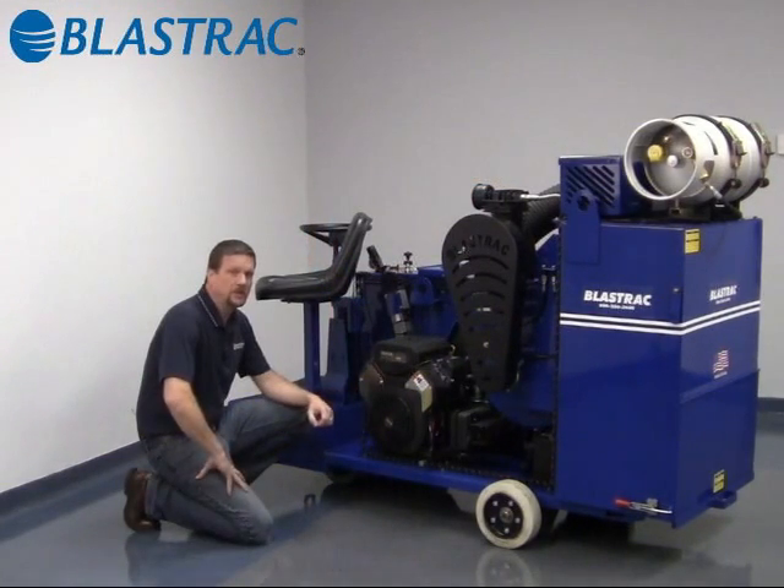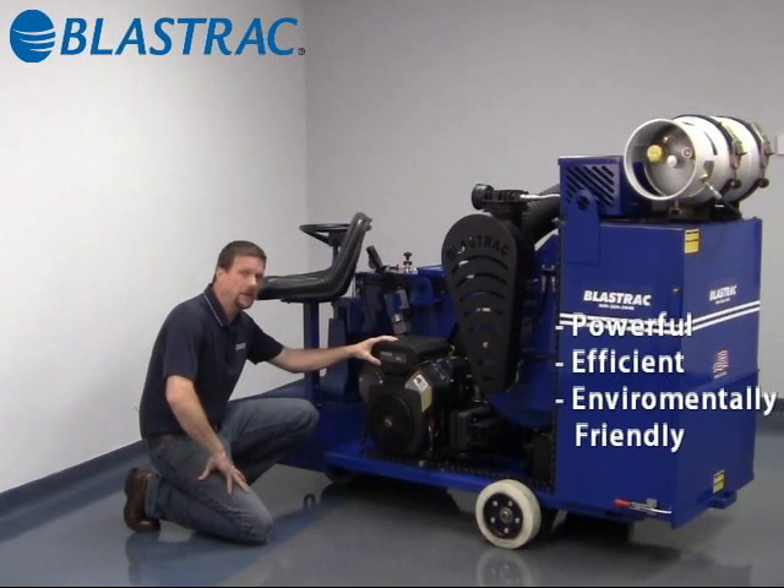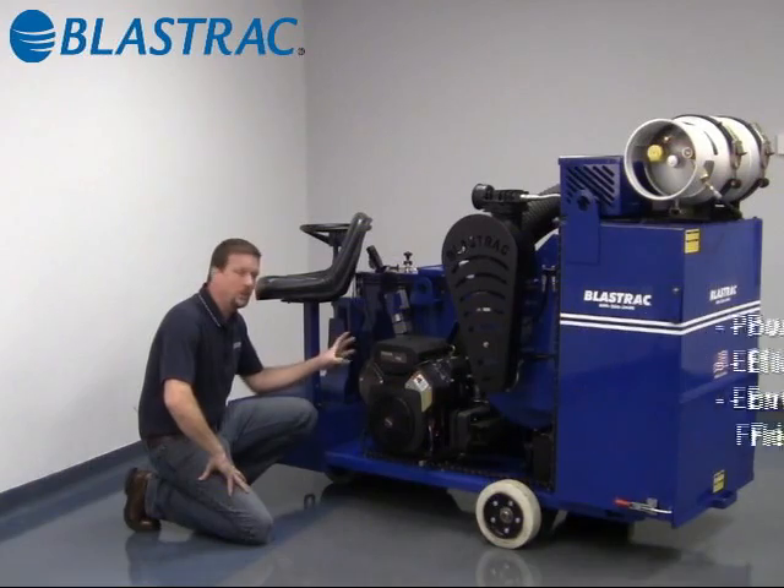Next is the heart of the whole system. We've chosen a Kohler Command 25 horsepower liquid propane engine. This is what powers the whole entire unit.